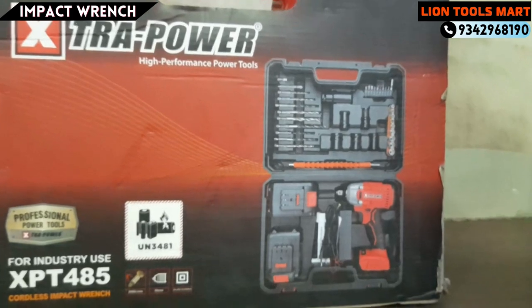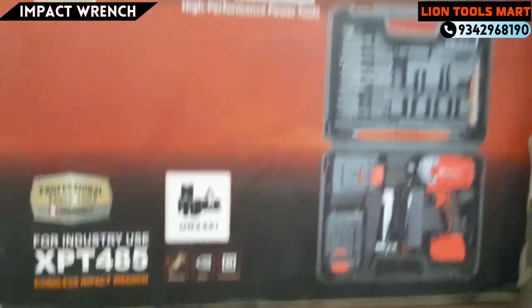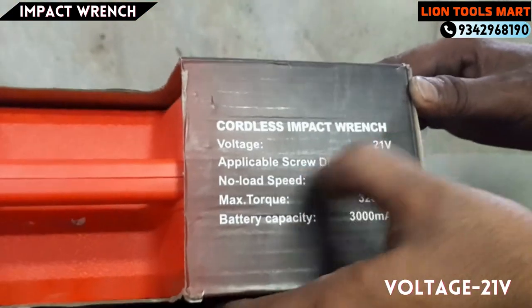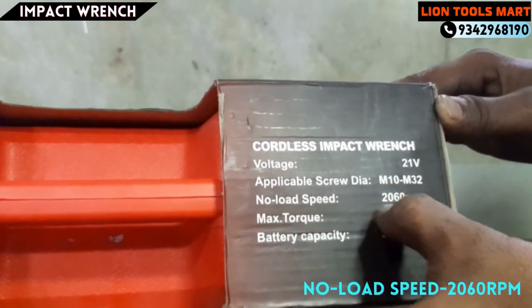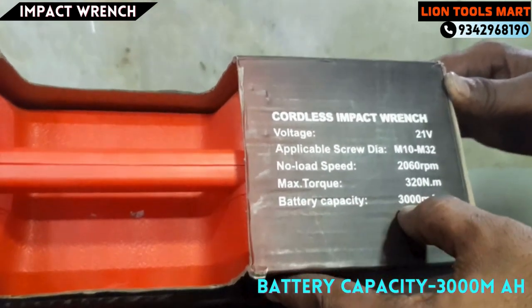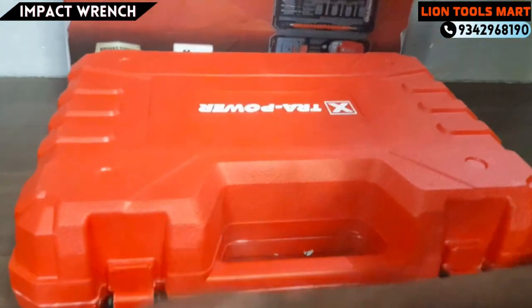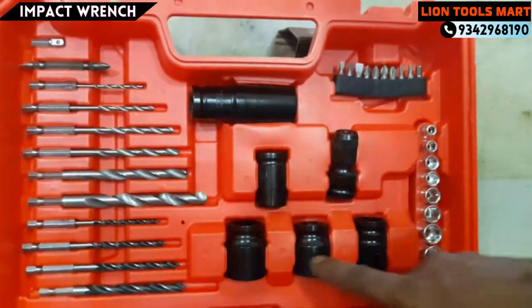The main usage of the bolt is tight and loose. The model is XPT485. The voltage is 21V. We have 2 battery input dies. Applicable screw die. Load speed is 2.60 RPM. Maximum torque is 3.30 Nm. Battery capacity is 3.5 mAh. We have all inbuilt circuit.